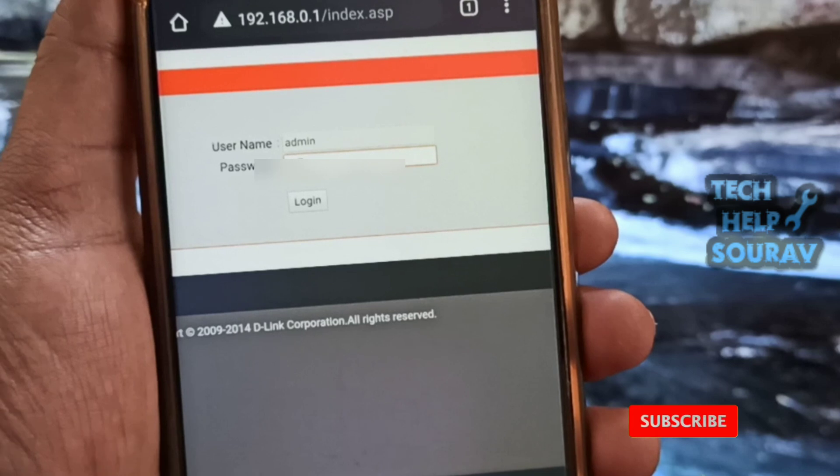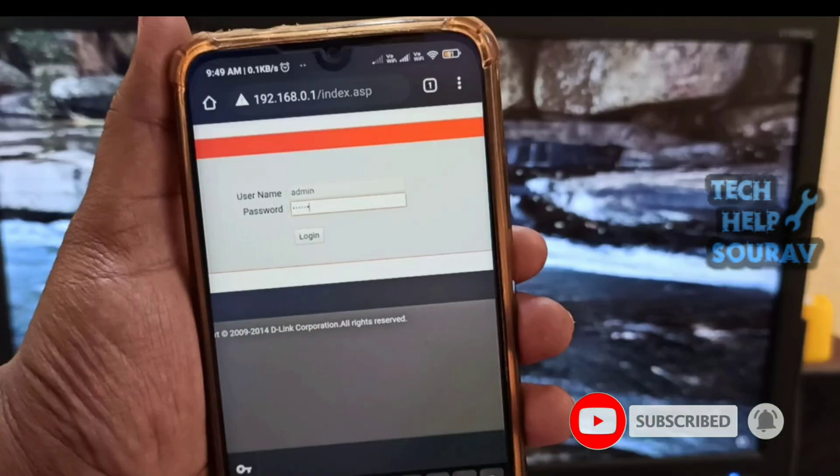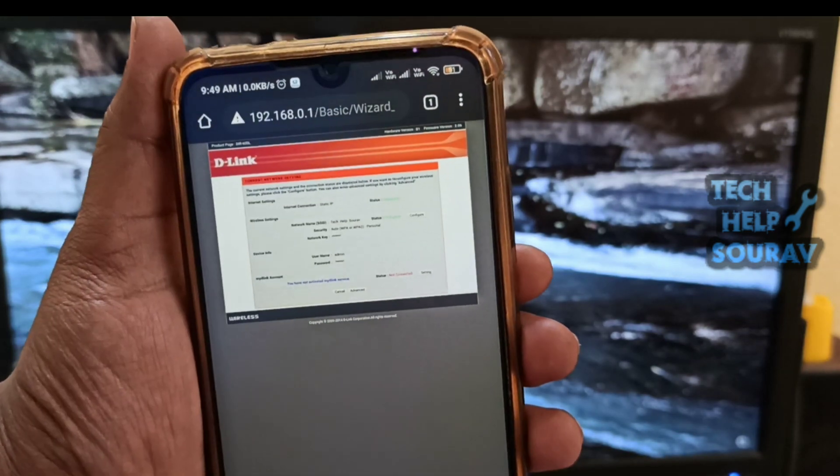If that didn't work, maybe you changed the default admin password before, so type your admin password and then press Enter. If you don't remember your admin password, in this case you have to reset your router to its default factory settings. Keep in mind that resetting the router to its default settings will erase all configuration on it.